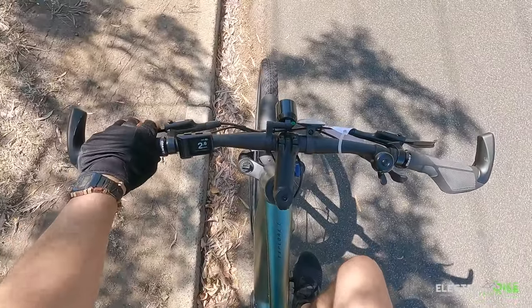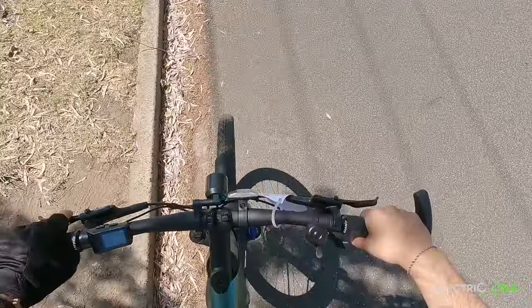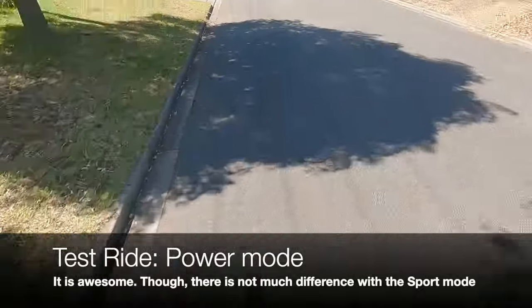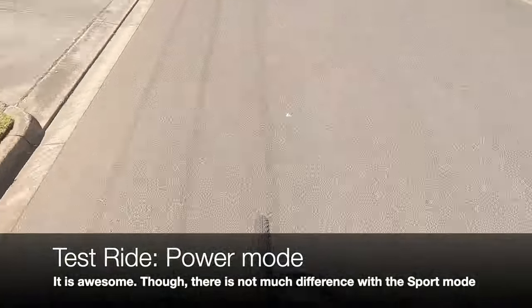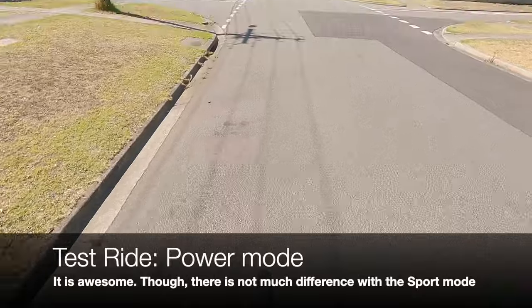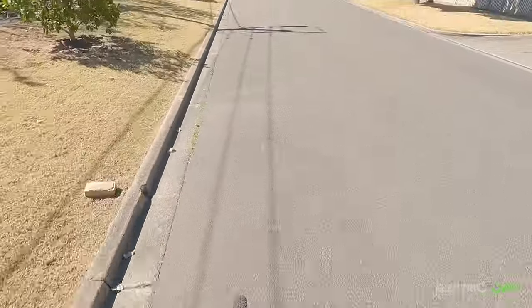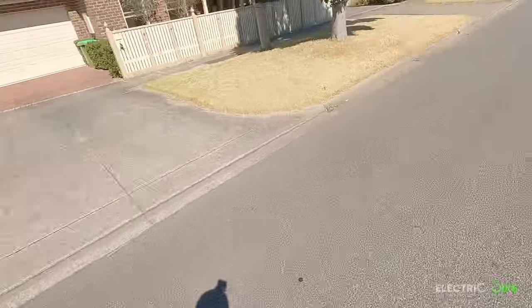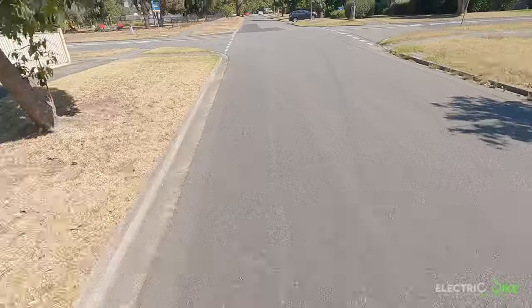Now testing the last assistance mode: Power. Same gear selection going uphill. There is enough power to take the bike uphill, but I don't sense much difference between Sport Mode and Power Mode. I think Power Mode is more dedicated to terrains with more hilly and steep conditions, where you would notice the difference.